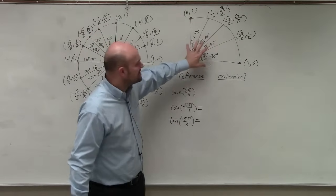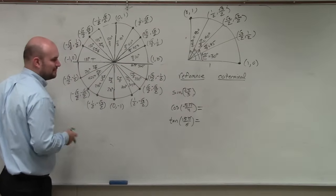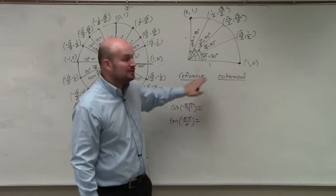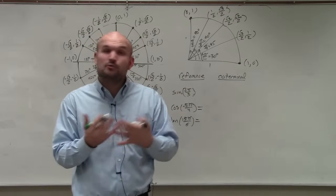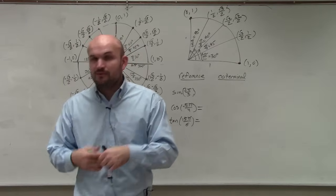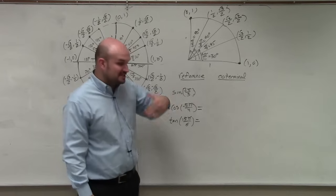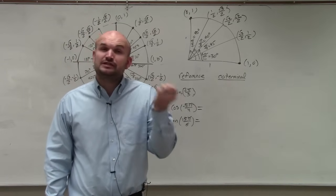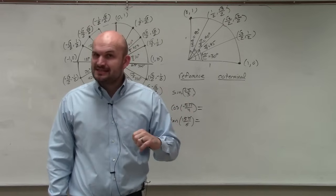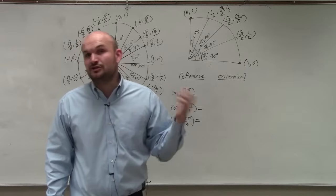It's much easier to memorize the first quadrant than to memorize the whole unit circle. If you don't know what a reference angle and coterminal angle are, here's a quick definition. The reference angle is the acute positive angle between the terminal side of an angle and the x-axis. The coterminal angle is an angle that has the exact same initial and terminal side.